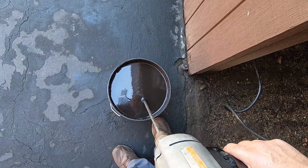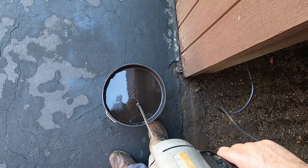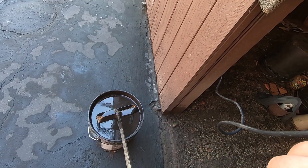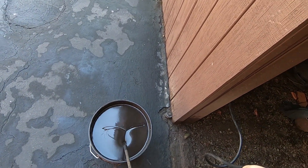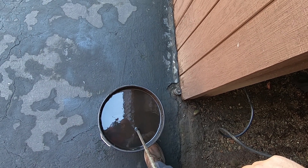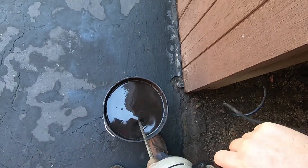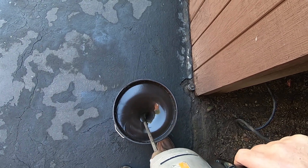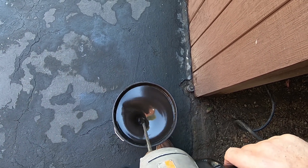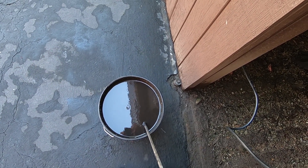Once you open your sealer, you usually find it has settled out and separated with more of the solids and heavier material going to the bottom of the bucket. I always like to take a drywall bit and put it on the end of the most powerful drill you have. Since the bucket is so full, you want to use on-and-off motions when mixing in an attempt not to overflow the bucket. After a bit, you'll notice when it's mixed enough to begin using the product.